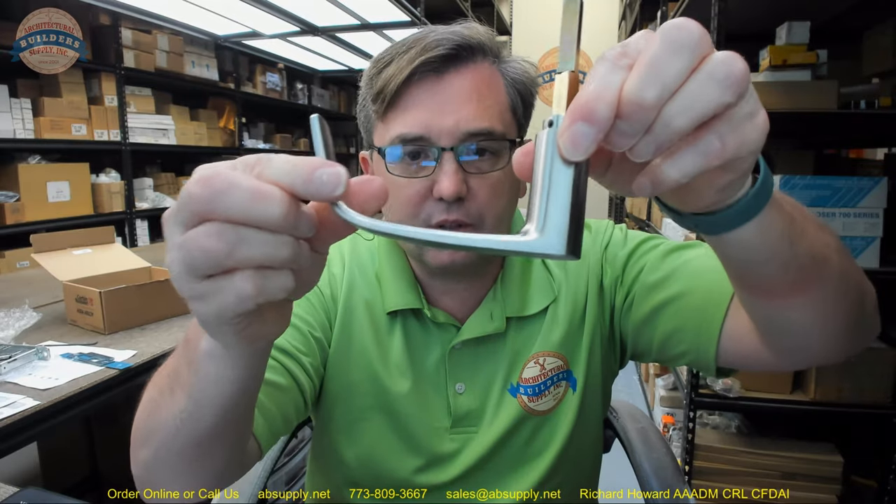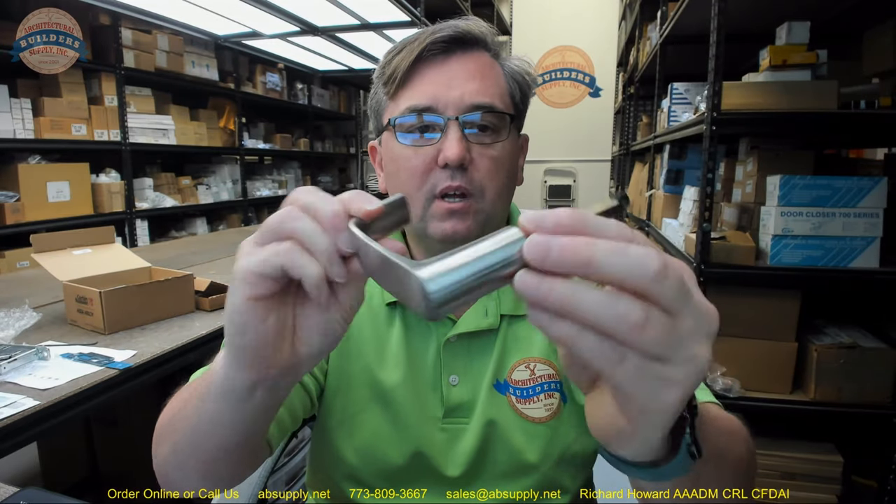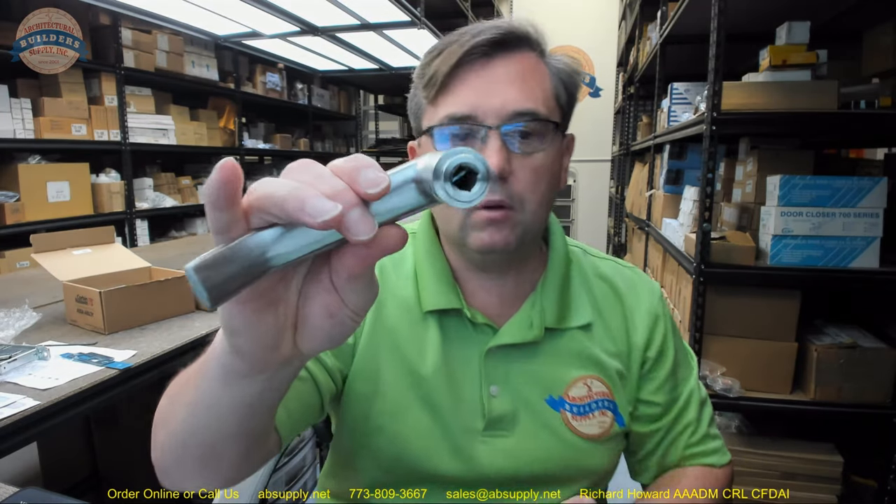Let's proceed with the visual tour of this item. This is an NSM trim — that is going to be the Newport lever. This hardware was ordered in 630 finish, which means satin stainless steel with a brushed finish. That would be your exterior. The interior is going to be the same lever design. Very typical, common handle — the Newport.